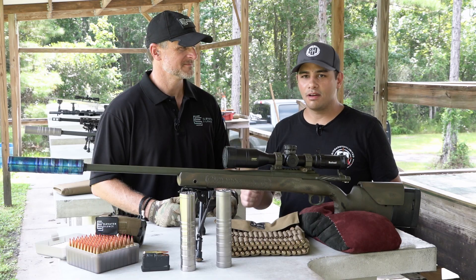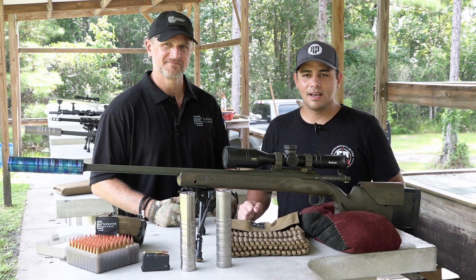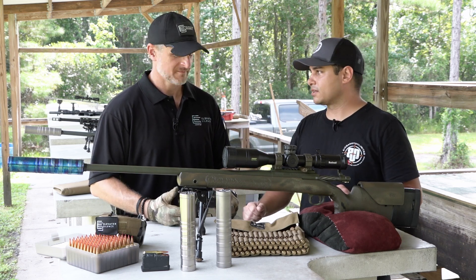Hey everyone, it's Josh with Big Daddy Unlimited, and I'm here with Jim of Elevated Silence. He's the guy that made all these things happen. We're going to be shooting some guns today and talking about silencers. I'm going to kick it over to Jim. Tell us more about your silencers.